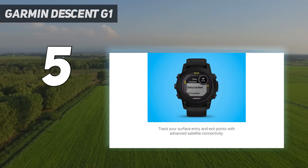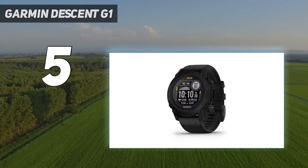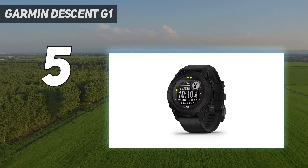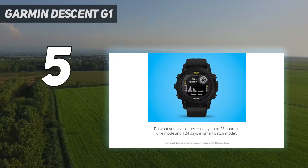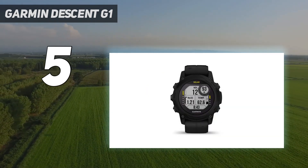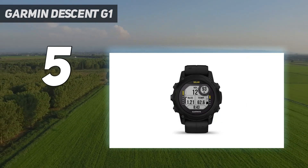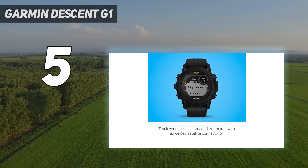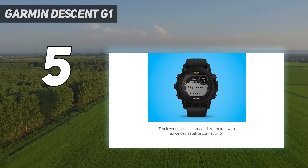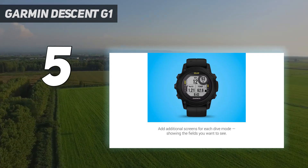Meanwhile, the display will give you access to vital dive information such as a three-axis compass, depth, deco stop requirements, and residual nitrogen. As this is more of a lifestyle-slash-dive smartwatch hybrid, you'll find lifestyle-specific features as well like health monitoring, biometric tracking, and sleep monitoring. Best of all, it has a battery life of 25 hours diving, and up to 4 months when used as just a smartwatch.